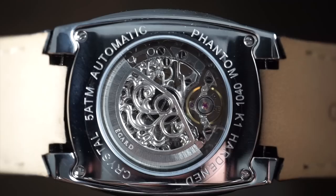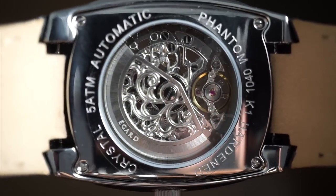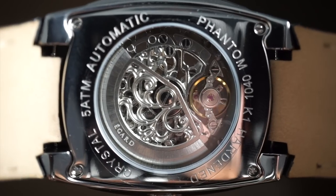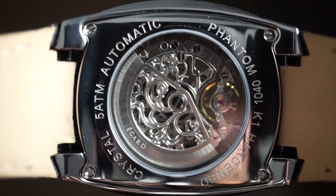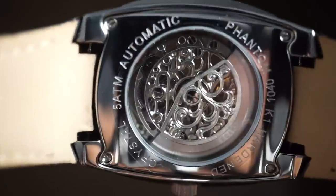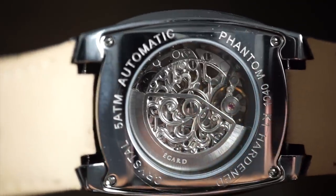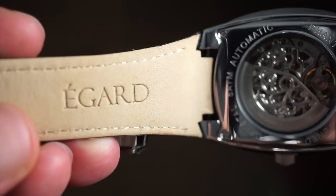Here's one last look at that movement — a pretty nice looking movement with a lot of decoration. You can see the balance wheel spinning in that brass color, with the eGuard rotor. It's something very different; you don't see a lot of watches that look like this. The band is also printed with 'eGuard Genuine Leather.'